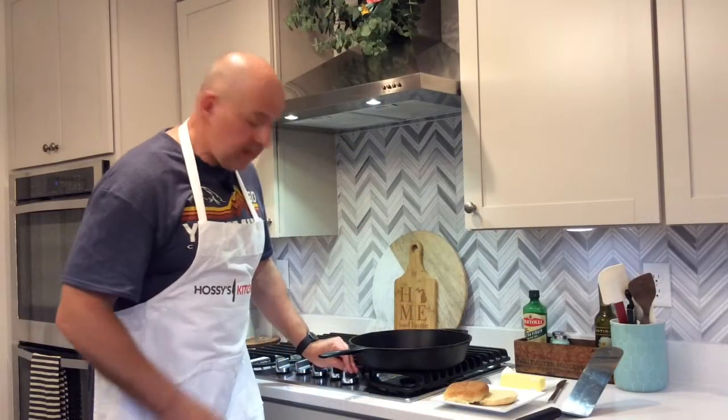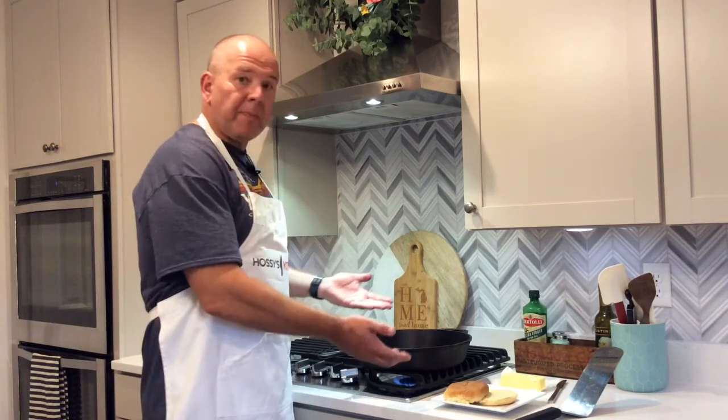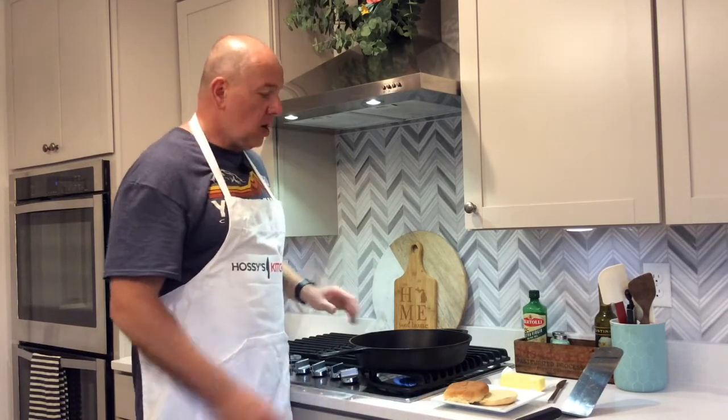Step one: we're going to start heating the pan on medium-high heat. After about a minute I'm going to throw a pat of butter in there and toast the buns. If you wait until it's super hot the buns are going to burn on you, so we're going to let this heat up for a minute first.